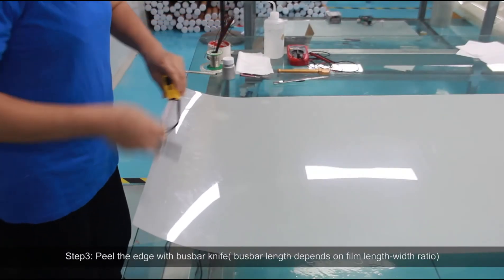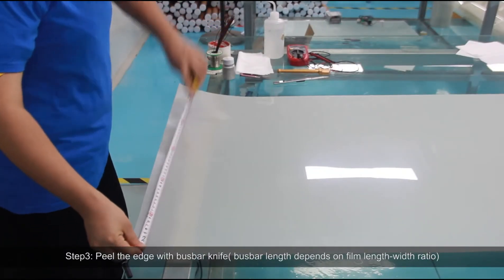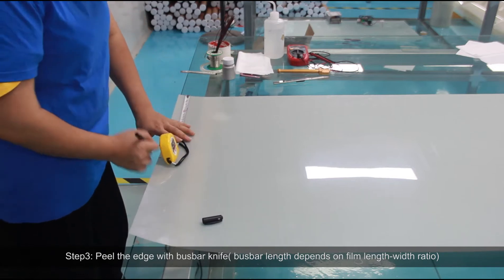Step 3: Peel the end with a bus bar knife. Bus bar length depends on the film length-to-width ratio.